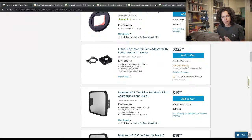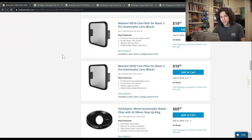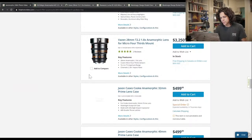Someone has a Blackmagic Pocket 4K with a PL mount adapter and is using a Tokina Cine ATX 11-20. The 11-20 is a real monster — I had it back in 2012, it was great, it was amazing. Then I moved to full frame and everything was ruined. Vazen is always an option. And here's a Cooke anamorphic prime lens case for five hundred bucks — so I guess that's a no.